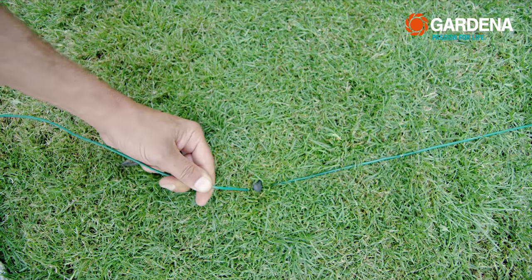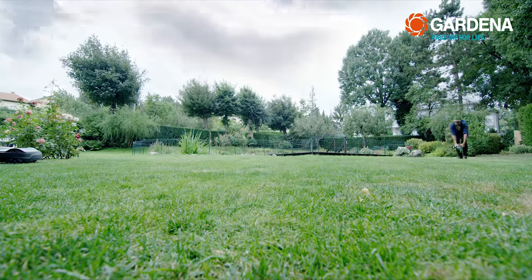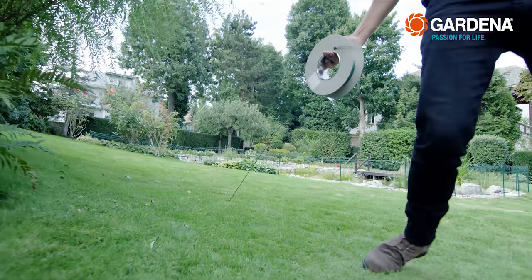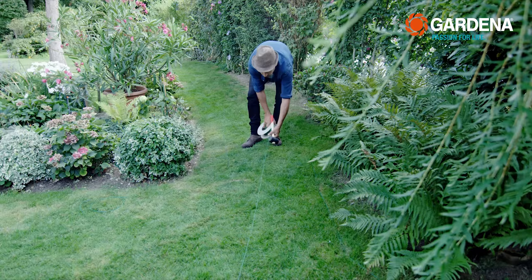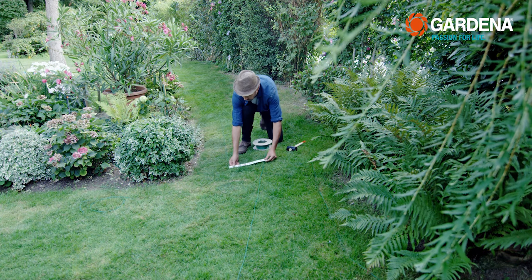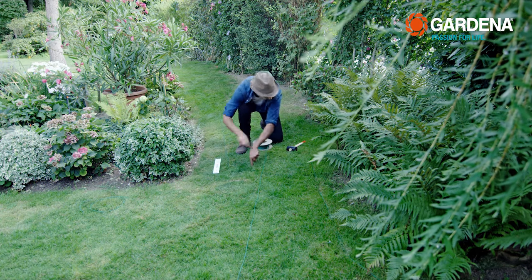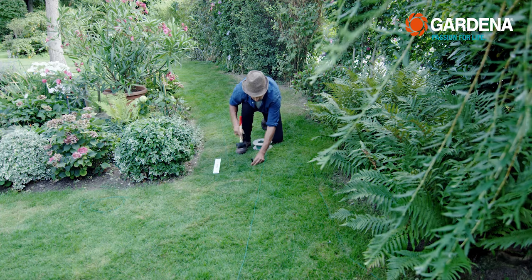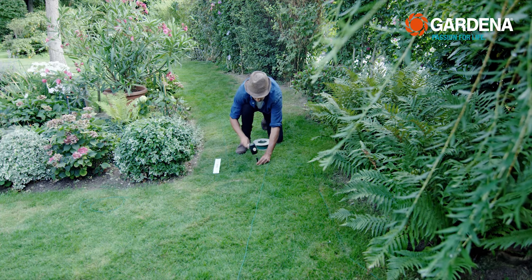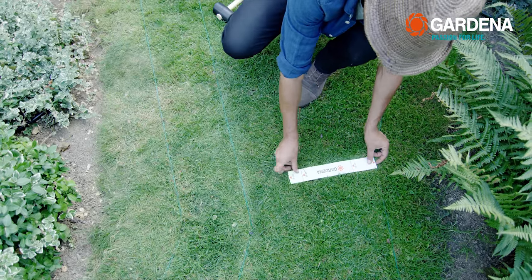At places where it is narrow and the mower orientates itself by the guide wire when passing through, make sure that the guide wire is 20 cm away from the boundary wire on the left when looking from the charging station, and at least 40 cm on the right — on the right, however, the more the better.